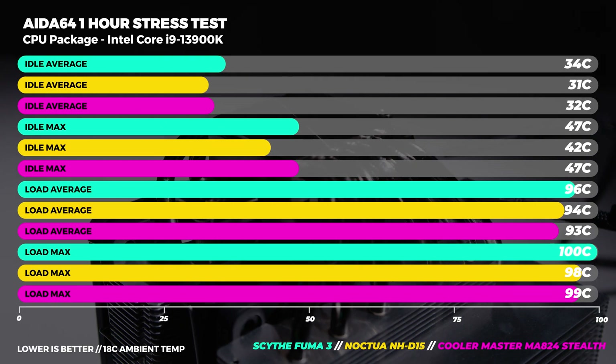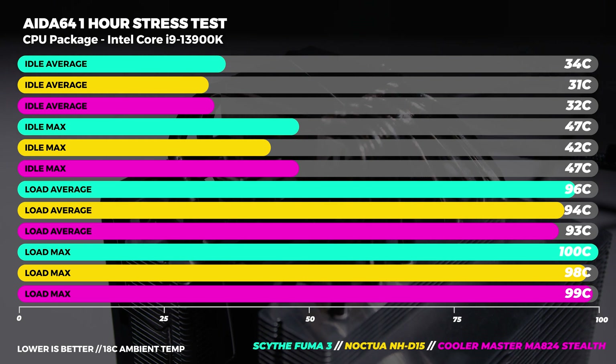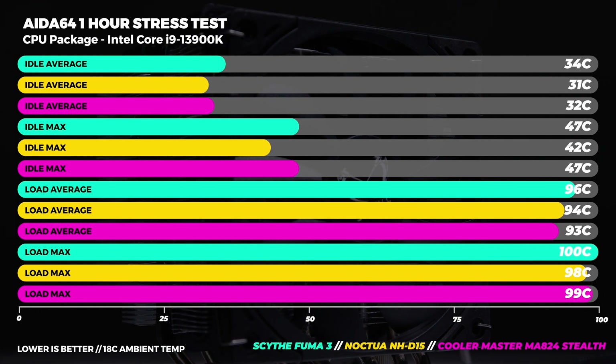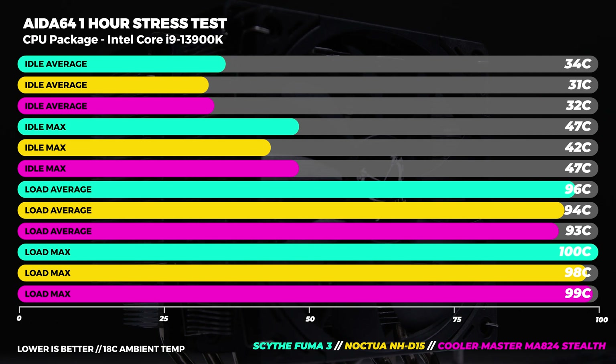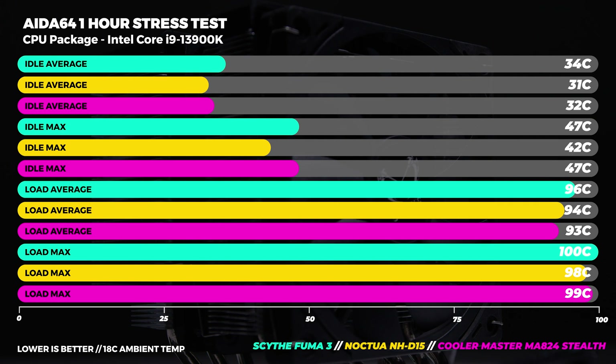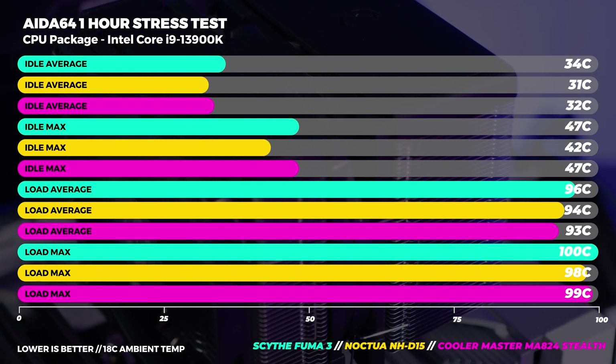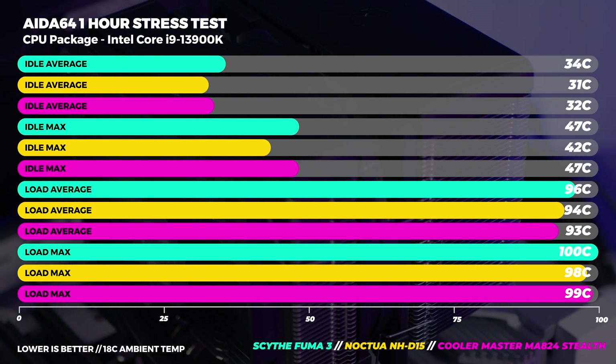On to CPU package temperatures — at idle we recorded both average and max temperatures again. Not surprised the Fuma 3 recorded a higher idle average given what we saw with core temps, but what is surprising is that the max idle temperature falls in line with the CoolerMaster MA824 Stealth. At full load we see very high temperatures, with the Scythe Fuma 3 only being two to three degrees warmer than both the D15 and the MA824. Keep in mind the 13900K is the type of processor to use all of the thermal headroom available, and this is a stress test representing an unrealistic worst-case scenario you'll most likely never see in real use.